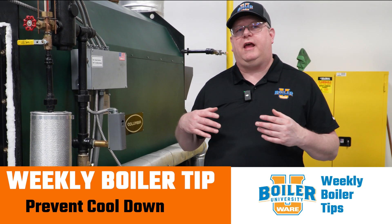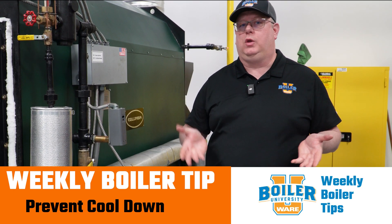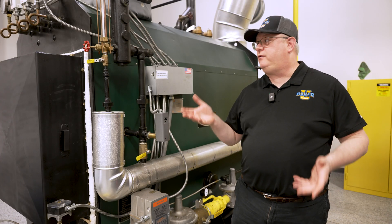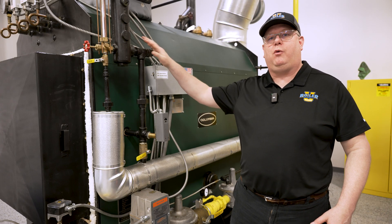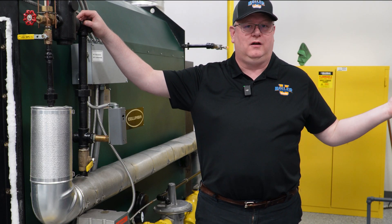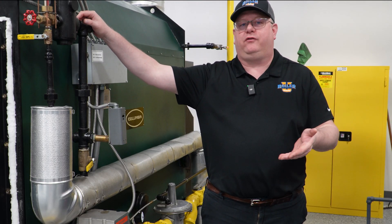On this week's boiler tip, we're going to look at an option for keeping our boiler from cooling as much when not in use. Obviously, the best way to prevent thermal cycling on a boiler is not to cycle it — keep it on seven days a week, 365, until we have to take it down for inspection or service.